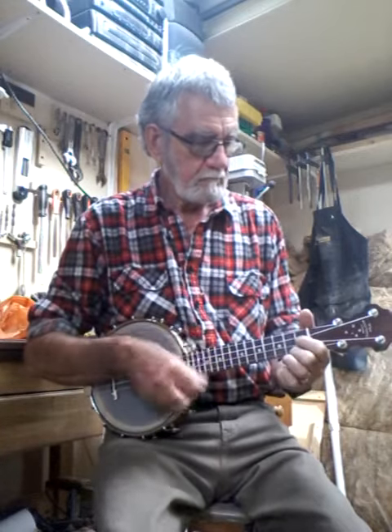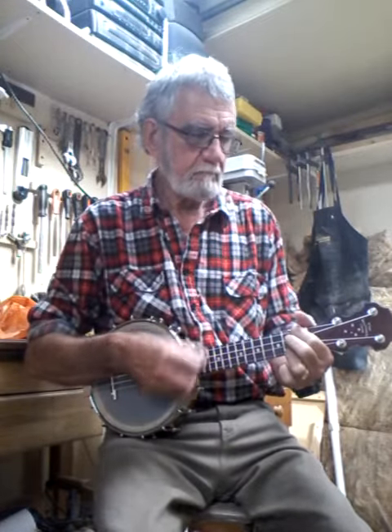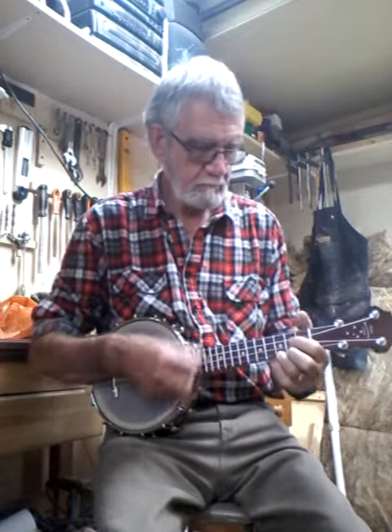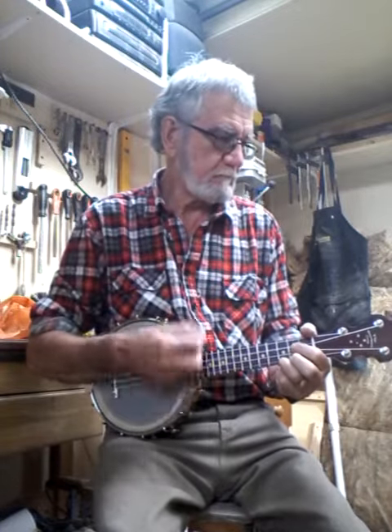G'day G'day, it's Terence here from Southern Cross Banjo Ukes in New Zealand. It's been a while — we bought a new house and I foolishly estimated it would take six months to fix it up, and it took me almost exactly 14 months. So there's been no banjo uke making in the last little while, and then when I finished the house I had to build a shed because I didn't have a workshop. So I'm sitting in the shed I built, and here's my first offering for a wee while.